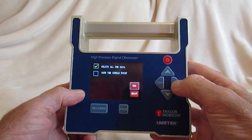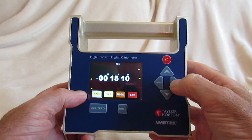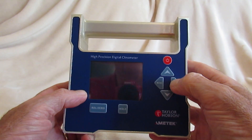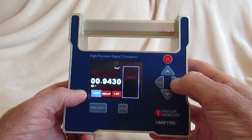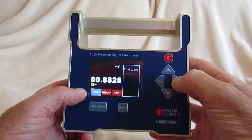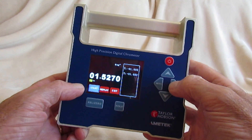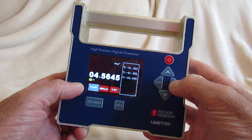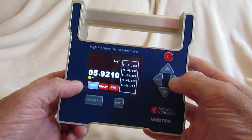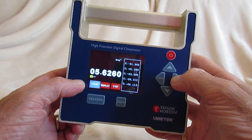If we press enter we can delete the existing data. We can then go back and decide to save single points. On this menu, whenever we press enter the current Y-axis position will be monitored and saved. This can then be stored locally and read back at a later date.